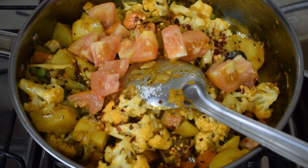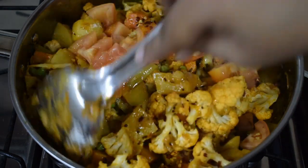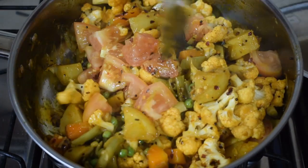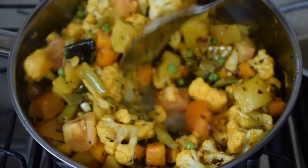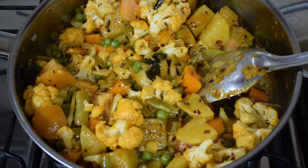Add in around half a teaspoon of chili flakes and the chopped tomatoes. Give a good mix and check for salt. Cook till the vegetables are done and the tomato is also cooked. See that you don't make the vegetables very mushy.